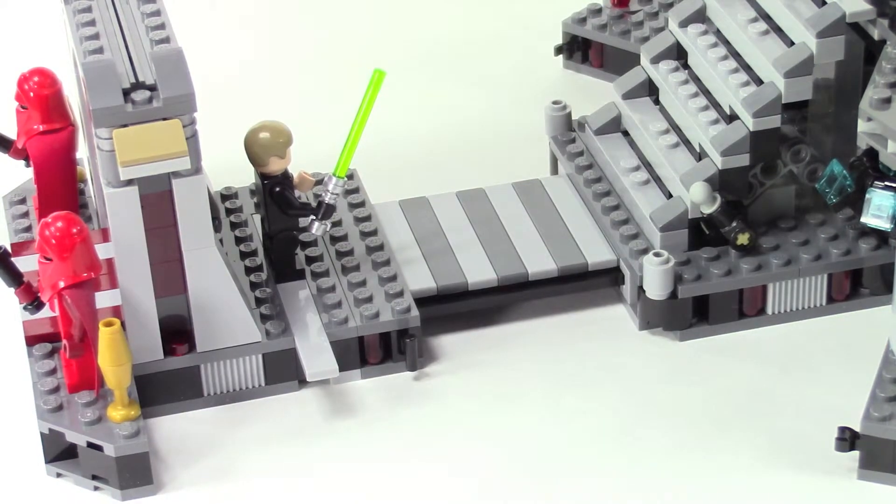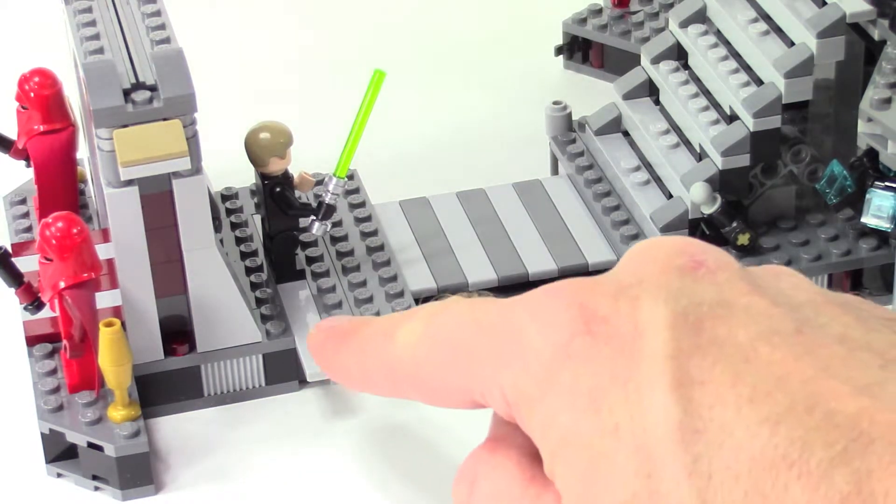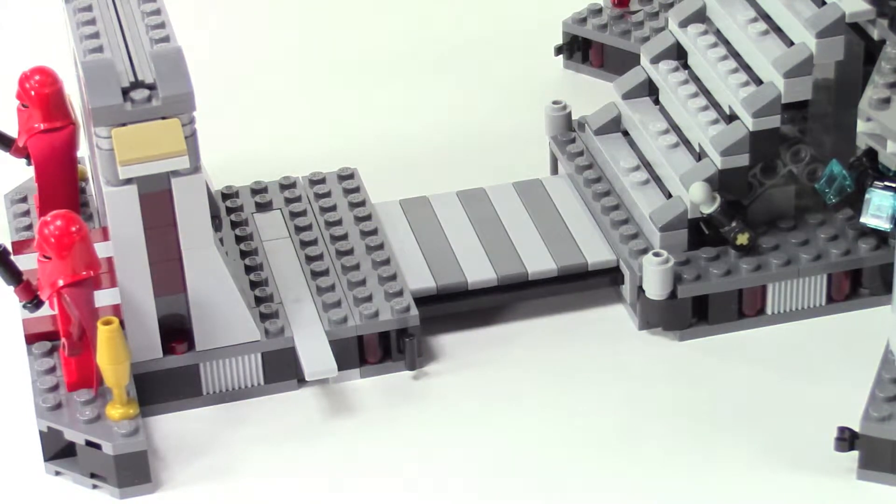Really the whole set is little homages to the action sequences that happened during this battle. Here in front there's a little lever and you can flip this to simulate when Luke Skywalker jumps up on the platform — though he really just flips out of the way with no way he's actually going to land where he's supposed to.